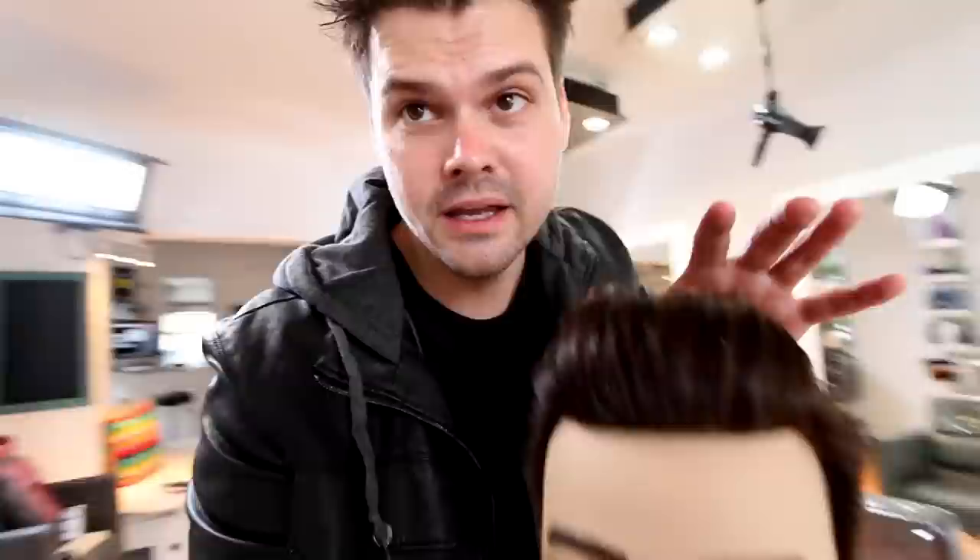Hope you guys like it - let me know in the comments below. Here's your finished look. If you like this haircut, hit the like button on YouTube, make sure you share this video with all of your friends. I really appreciate all of the support. Thank you guys for watching - I'll see you on the next video.